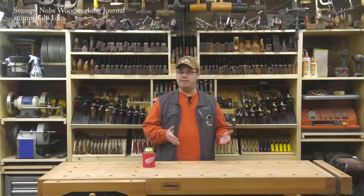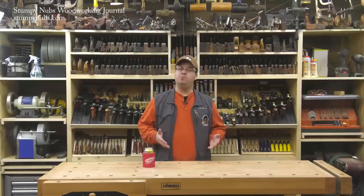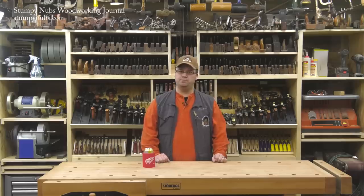I'm assuming you already know how to cut a basic rabbet with either a router table or a handheld router. So instead of rehashing those basics, I'm going to give you some tips that will help you build upon what you already know. Now let's get started.